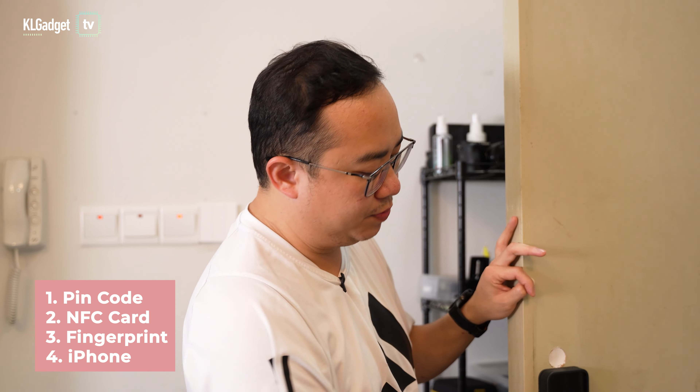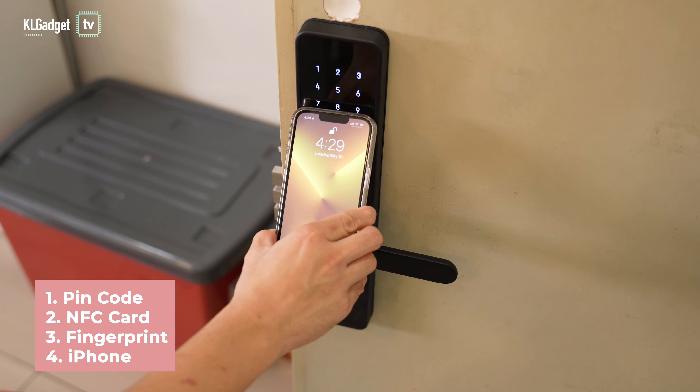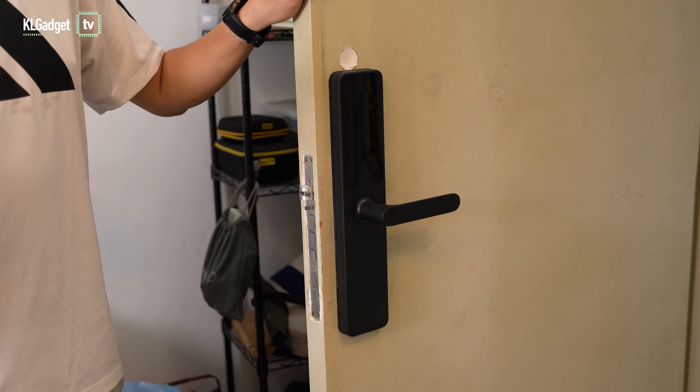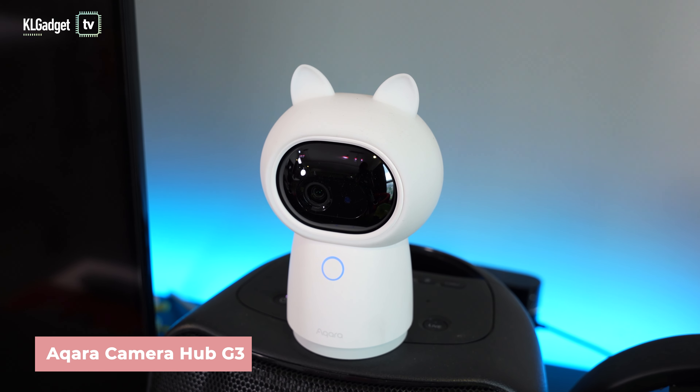On the front, you get a glass touch panel with numbers to enter your PIN. The A100 supports four types of unlocking methods: PIN, NFC cards, fingerprint, or your iPhone. This smart lock is the first in the market to support Apple's Home Key feature, so you can simply tap your iPhone or Apple Watch on it to unlock the door — super convenient if you use your iPhone as your main wallet.